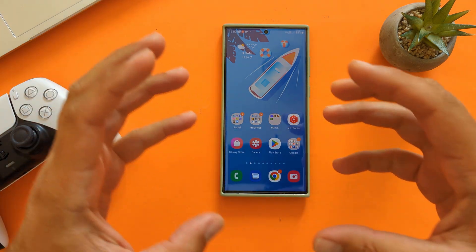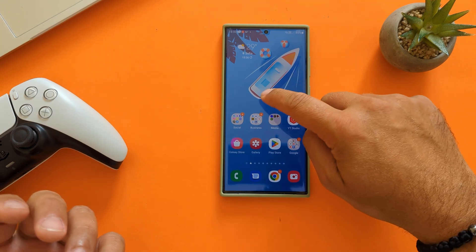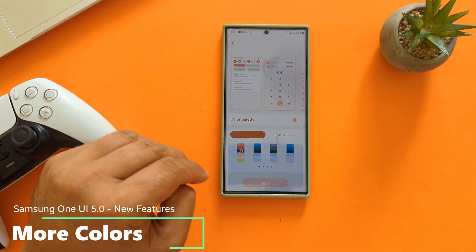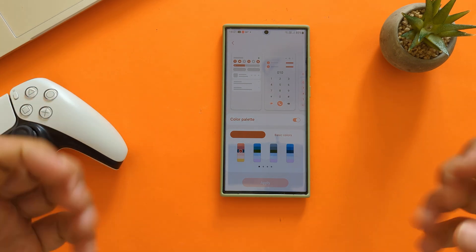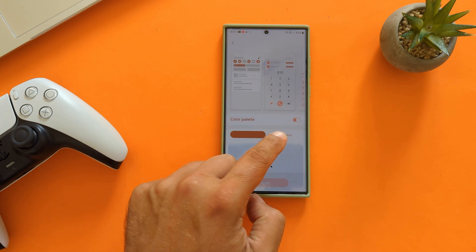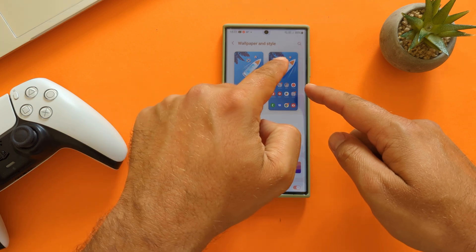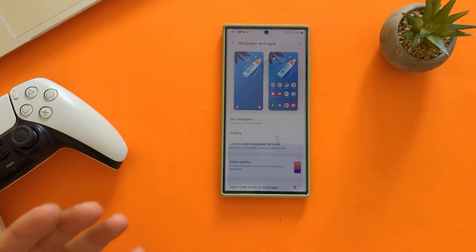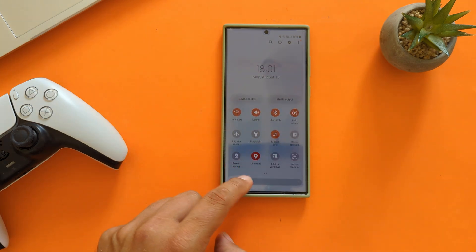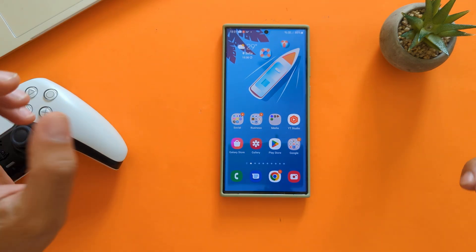This is not going to be the definitive One UI 5 video — we still need to wait for the final product. This will focus on new features and new looks. When you hold your finger on the home screen and go to Wallpaper and Styles, you'll see under Color Palette there are now more color options. Samsung is adopting more from Material You theming — now you have four, eight, twelve, sixteen options to choose from wallpaper colors. Also, all the menu titles that were previously black now get redesigned with the color you choose. It's a welcome step — Samsung moving in the right direction.